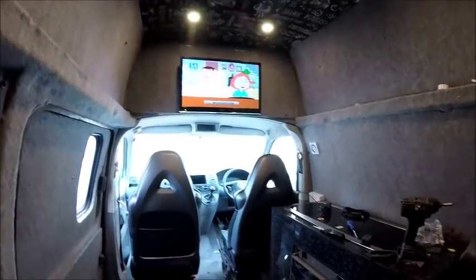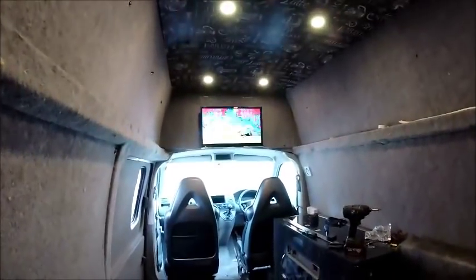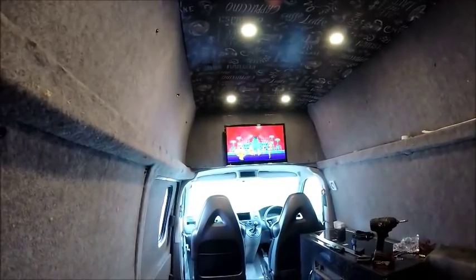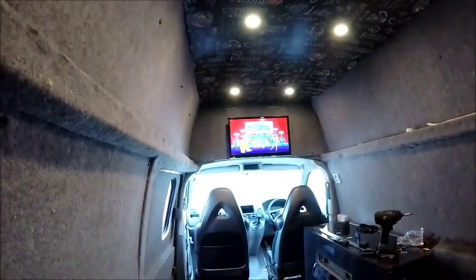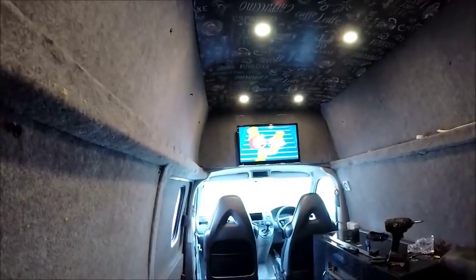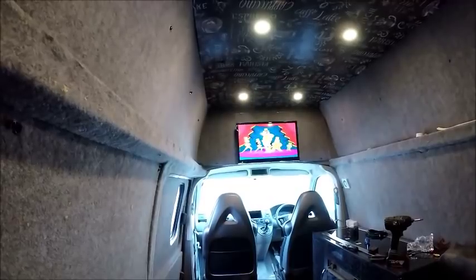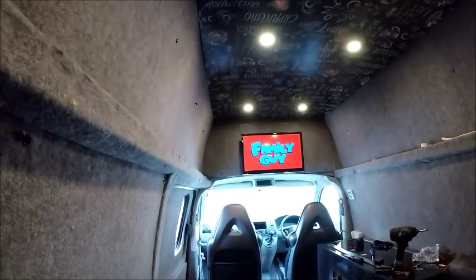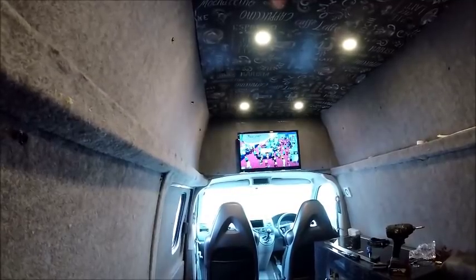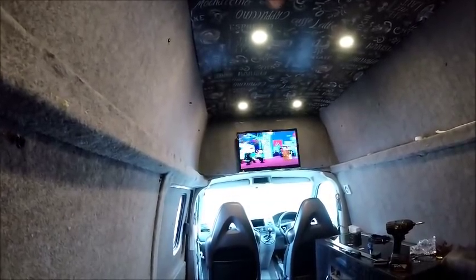So now you can just sit back on the sofa bed, put your feet up, and enjoy some TV on a nice 24 inch LED 12 volt TV. With it being a proper 12 volt TV, it's not running through an inverter, so you're not having to change from 12 volt up to 240 and back down again. It's just a case of direct wiring straight into the leisure battery, via a fuse in the fuse box, just for safety precautions.